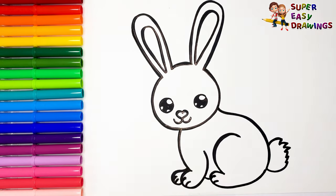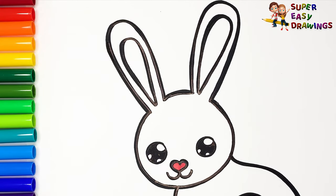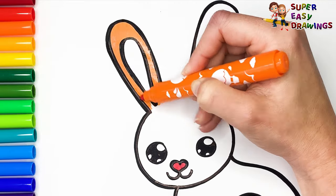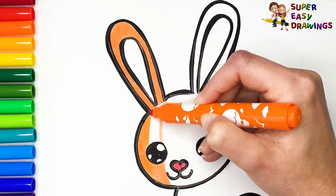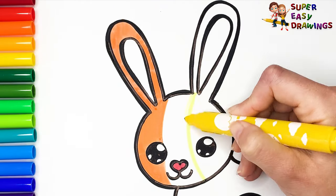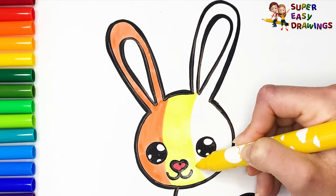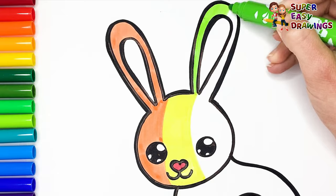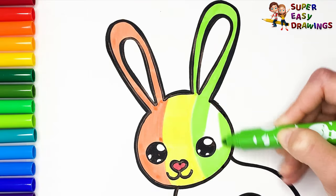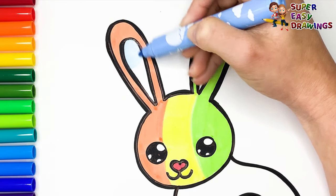Let's start coloring! I'm going to color this cute rabbit with the colors of the rainbow. I color her heart-shaped nose red. Then I use orange, yellow, light green, and some light blue here for the inner part of her ears.